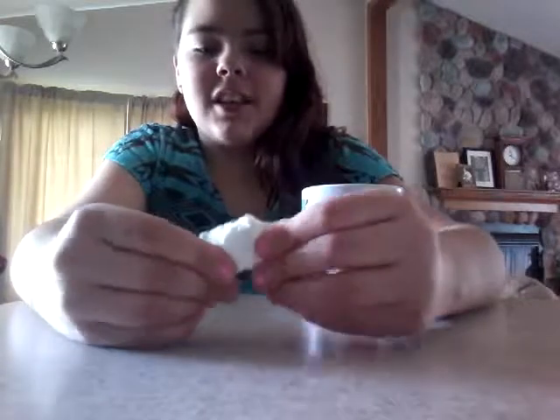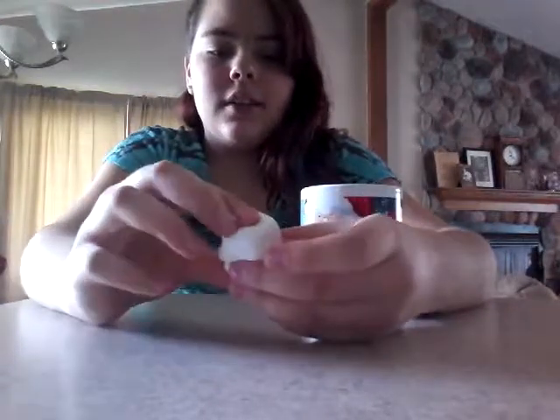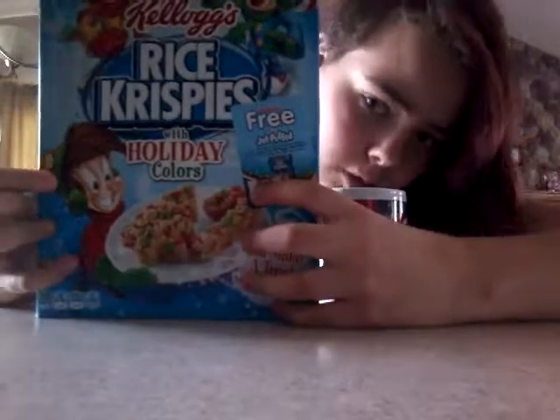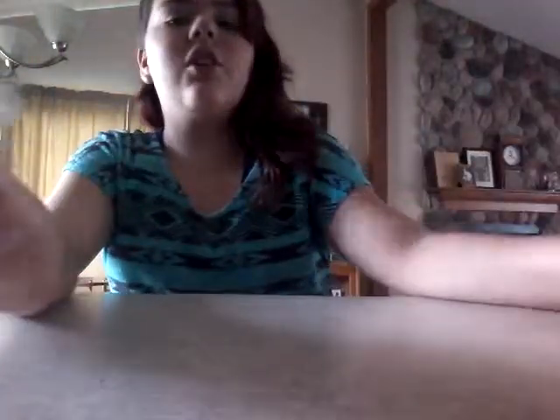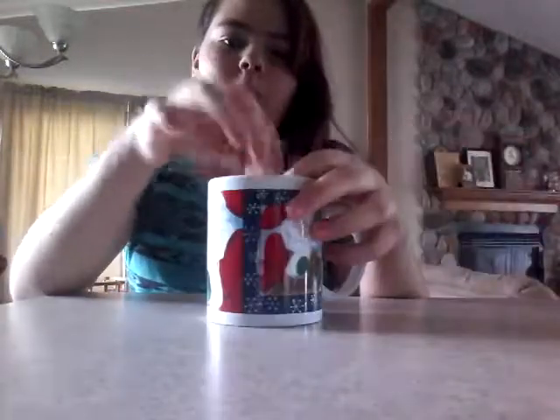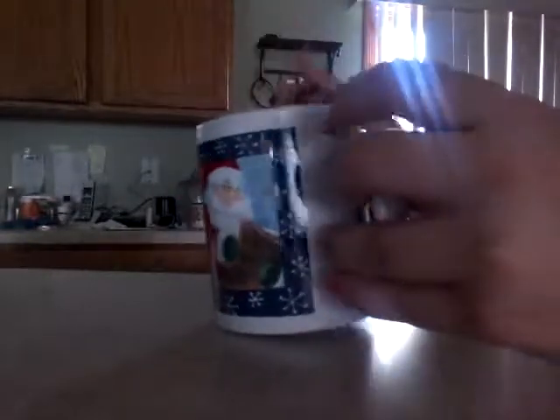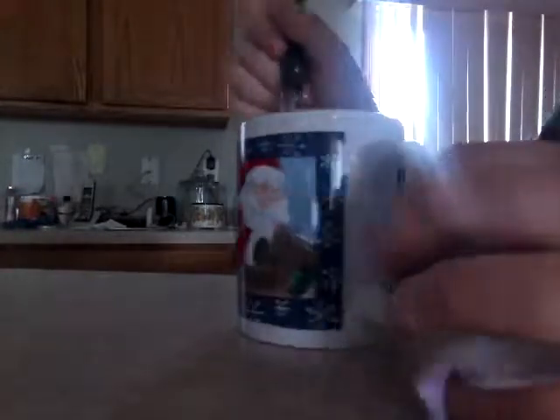I ripped one marshmallow in half last night because I made some then, and my sister doesn't want me using all of them. I actually have the holiday ones, which is why I'm using a Christmas cup. I'm putting the half marshmallow in my mug and warming it up for 20 seconds. This is what it looks like right after — I take a fork and mix it up. It's really sticky and smells delicious.